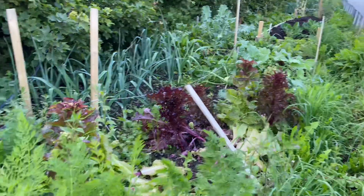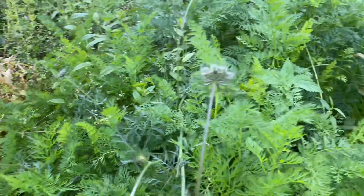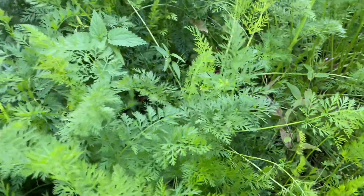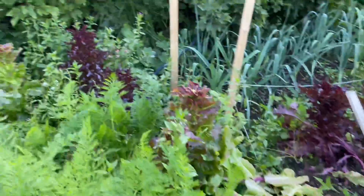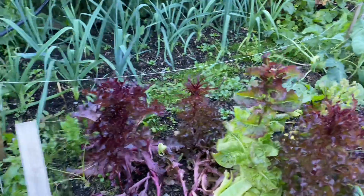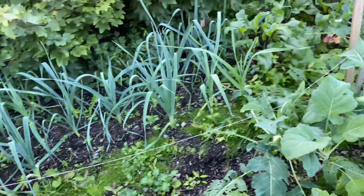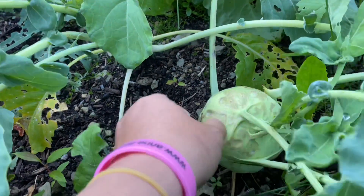We are here in my garden — you can see these are the carrots we planted two or three months ago. The garden is growing really well, and I'm just letting some of them grow to seed.